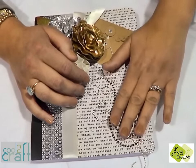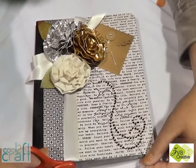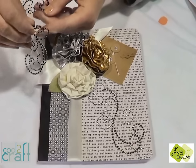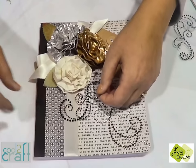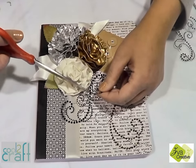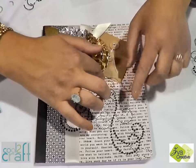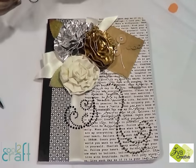And never fear, if you have some that goes right off your project, you can simply clip it. And then to pull out the accent of the black, I'm going to add a smaller black flourish right onto here. And I think I'm going to clip this part. Very simple, very beautiful, easy way to make a stunning project.